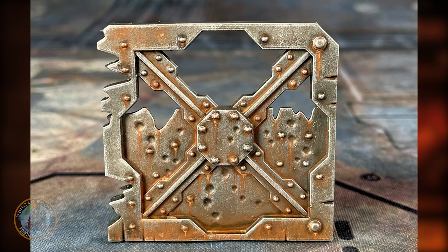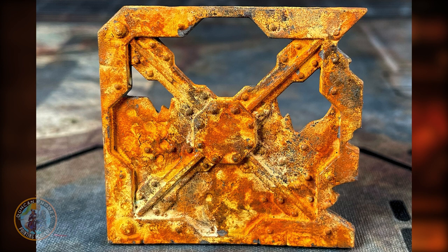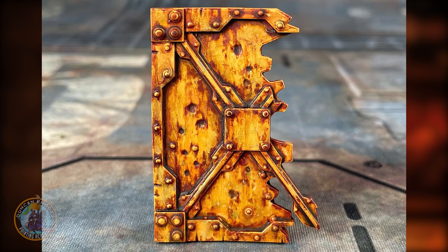In this video we're going to be taking a look at a really great atmospheric weathering effect for your models: applying rust. There are loads of ways of doing this, so we're going to look at four completely different ways. We'll start with normal acrylic paints, then weathering powders, then a product called U-Rust which is literal rust on your miniatures, and finally Dirty Down Rust, which you can manipulate. Hope you enjoy it, let's get to it.